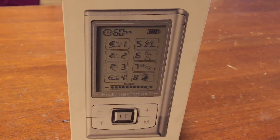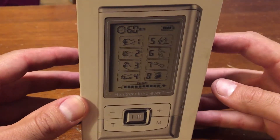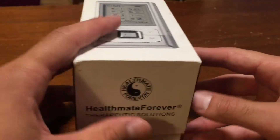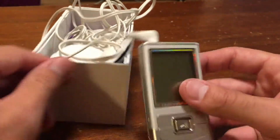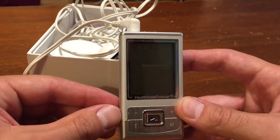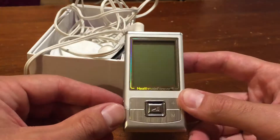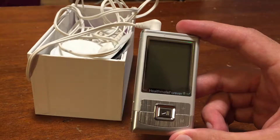This product is from Health Mate Forever. There's a ton of different TENS units and muscle stim units — which this is — and this has eight settings on it. I'm just going to open it up here for you guys. It's a really small little device. To be honest, when I first received this in the mail, I thought that I basically got hustled because this thing is very small.